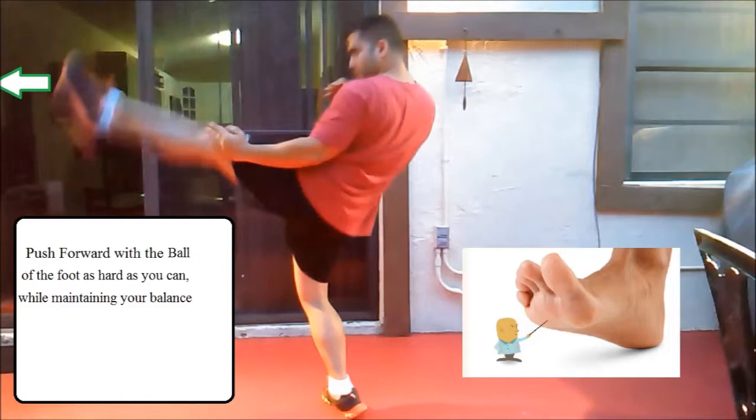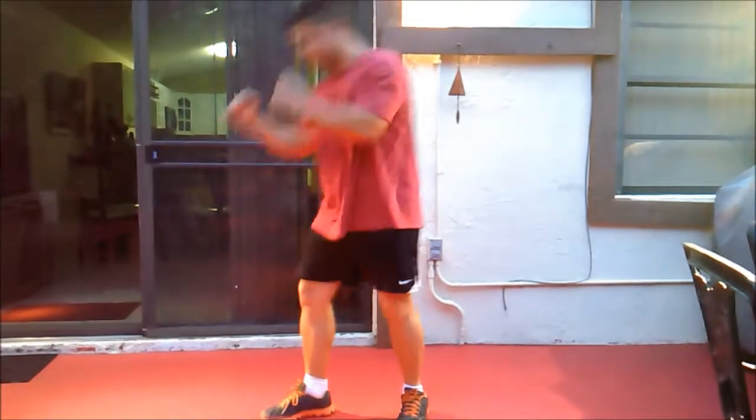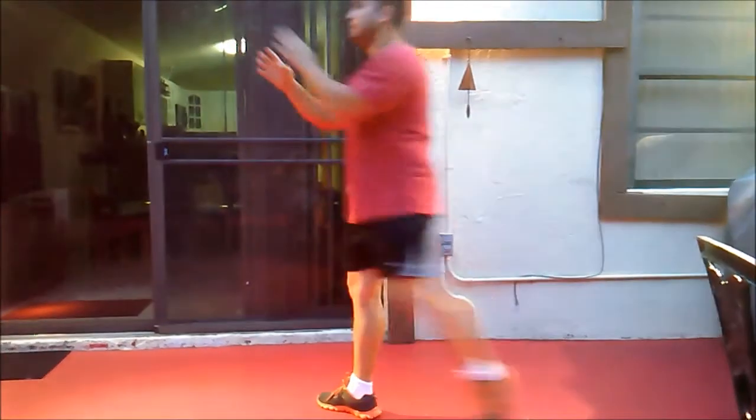Here is me doing it again. Here is the right front kick again so you can see it — you can use it as a jab but with the leg. You raise the knee, keep the guard, and then you kick.